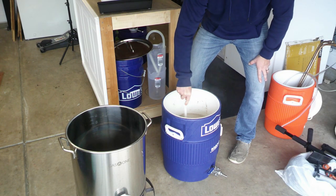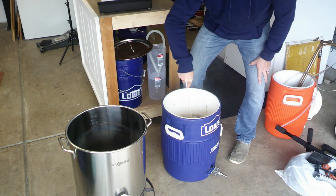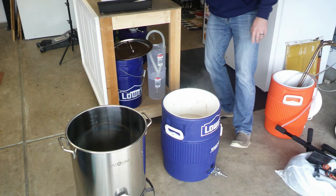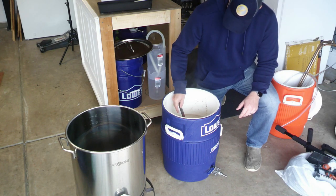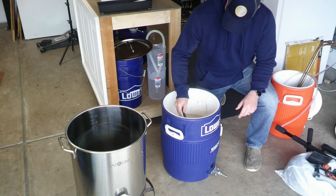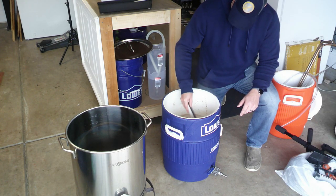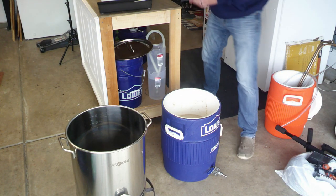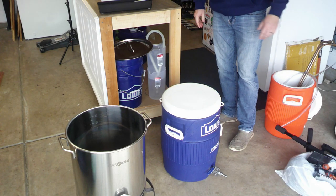We're going to see where we're at with our temperature and then let this rest and do its thing for 60 minutes. Taking a temperature reading — it's supposed to be at 154 and we are right at 154.4. Perfect. We're going to get the lid on this as fast as we can and do our rest for 60 minutes.